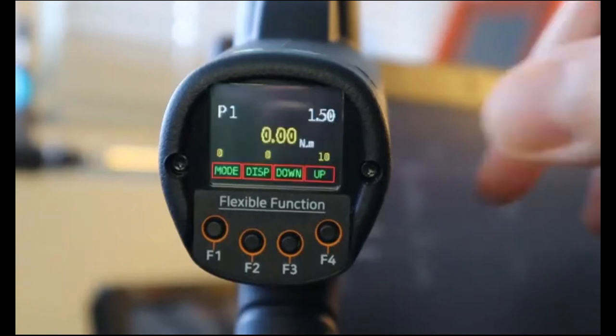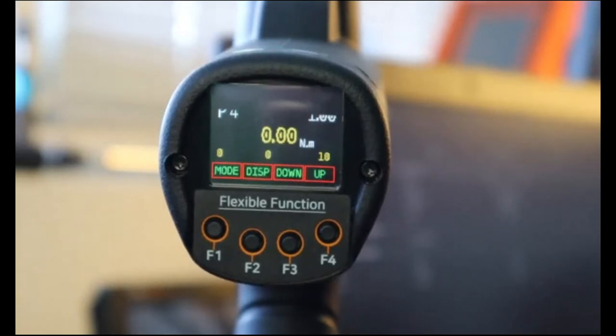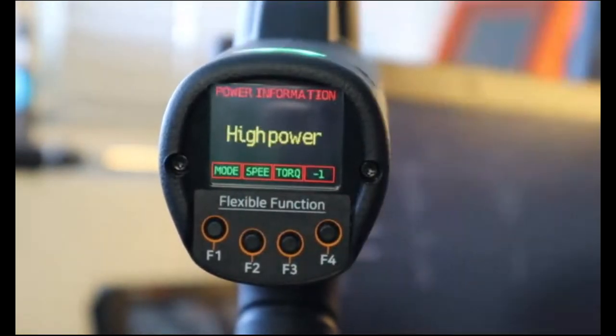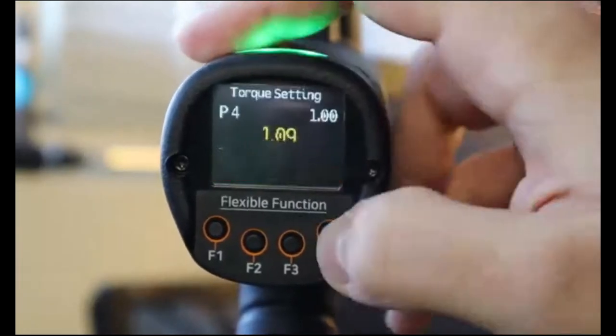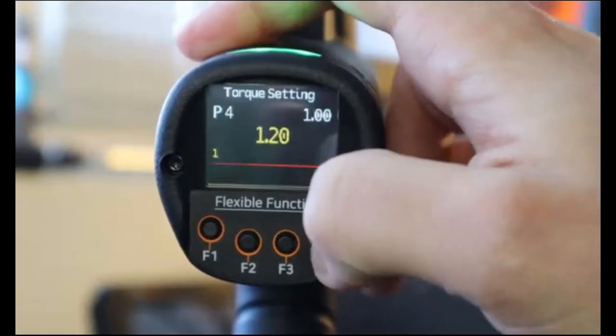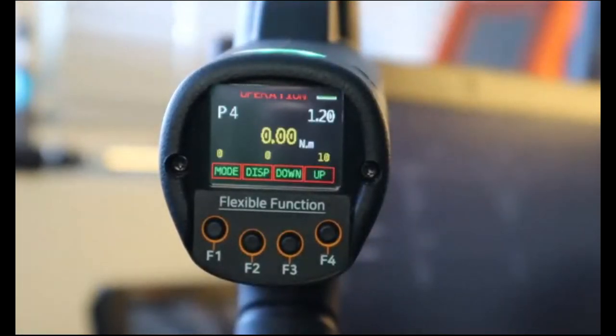We can navigate between the different presets but also change settings directly using the buttons. Going to mode, we have speed, torque, or back. Going to torque using the F3 button on preset four, we have the target torque and can increase it using the F4 or up button. On the top right we see the torque set before any changes, and in the middle the torque we are changing in real time. To apply this torque value to preset four we press set — now preset four is 1.2 newton meters. The same can be done for speed, applicable for all 15 different presets.